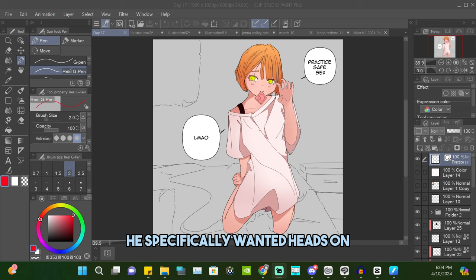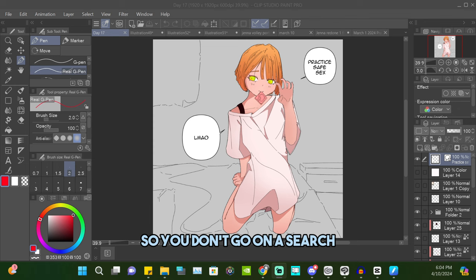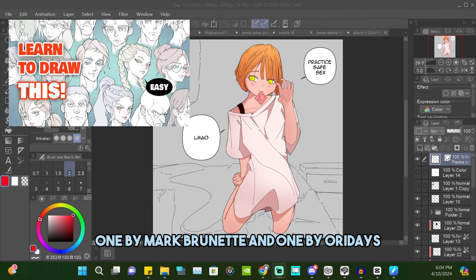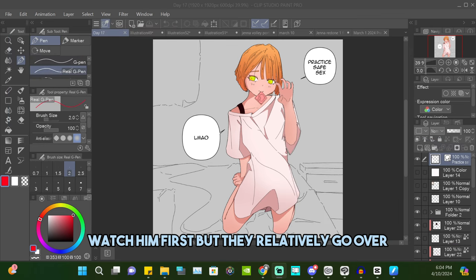He specifically wanted a tutorial on angles and how to draw heads at difficult angles. In my opinion there are so many videos out there that explain that concept a lot better than I can. So you don't have to go searching — I'll give you two that helped me the most: one by Mark Burnett and one by Ori Days, who is more focused on anime anatomy.